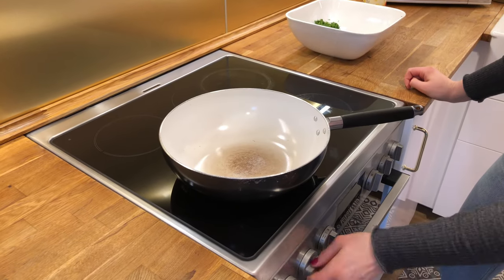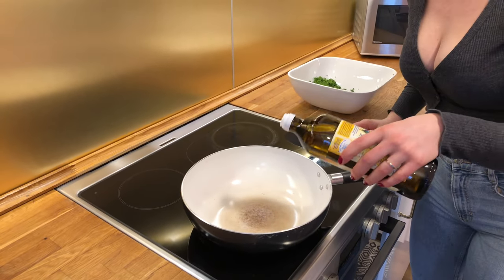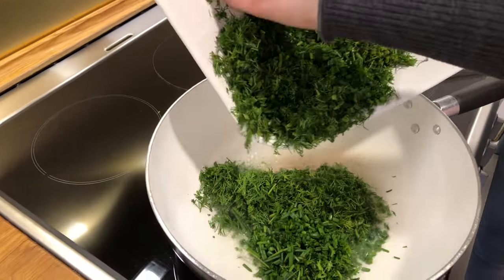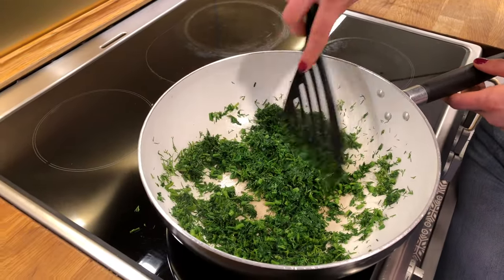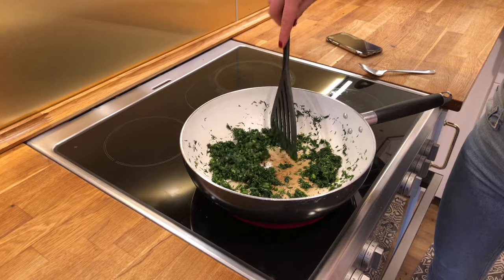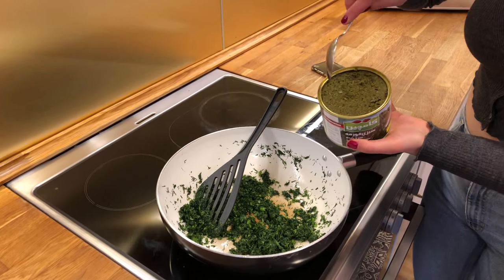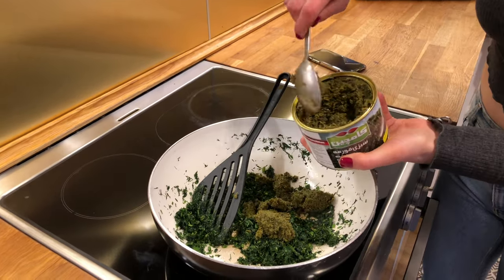We are going to fry the herbs. I'm turning the heat on high and adding a couple of tablespoons of oil. The oil is hot now, so I'm adding the greens. You really want to take the water out of the greens — just cook on high and stir until the water evaporates. The herbs are pretty dry now and there's not a lot of water in the pan, so I'm going to add the canned herbs: the parsley and cilantro. I'll add just half the can and cook the water out of that as well.